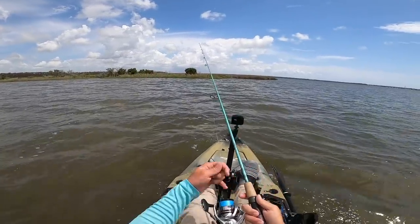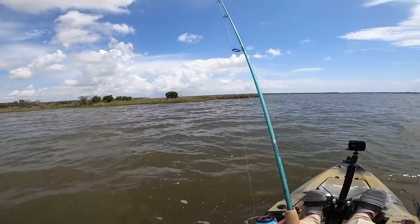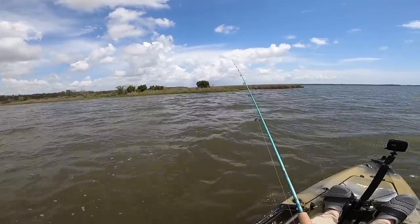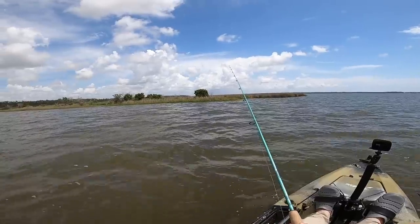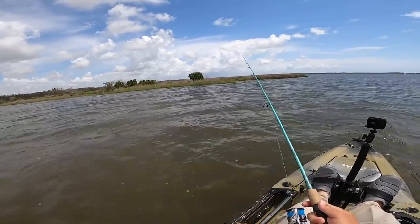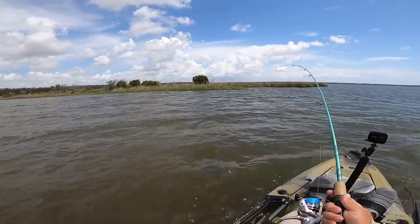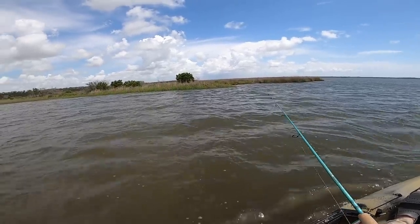I like to make a long cast and then with the shrimp without a popping cork I just slowly reel it. Every now and then I'll give it a pop and pause, but most of the time I'm just slowly reeling it, because that's what most of these shrimp do on the bottom. They don't go hopping around unless they're being chased by something - they just swim down and hang out on the bottom.